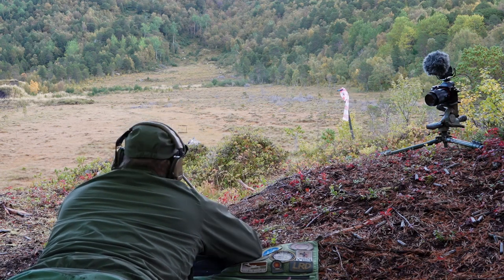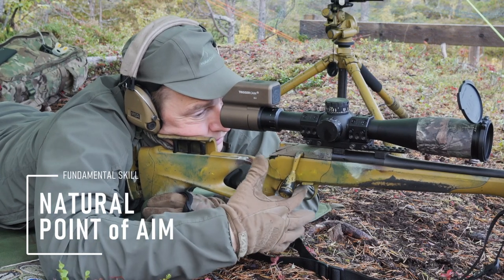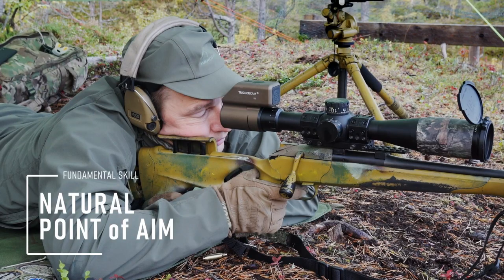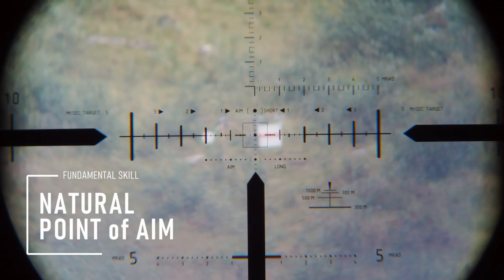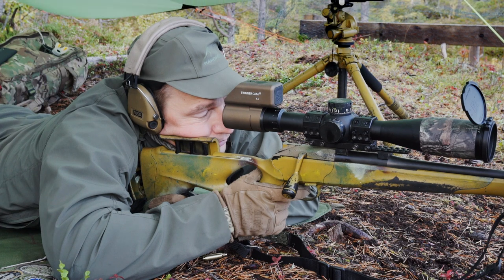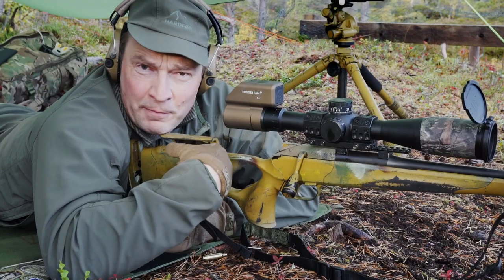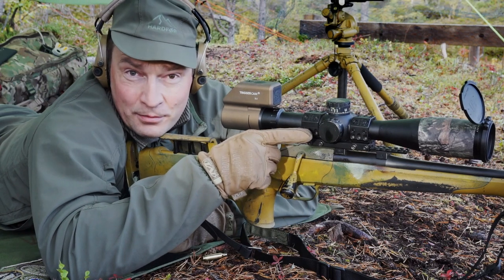Find your target and bring the rifle up. Check your natural point of aim — that's done quite simply by aiming, closing your eyes, opening, and it's on the same place. So I find the target, I aim, close my eyes, open the eye. And as you see, it stays in the same place. It is my position that keeps the rifle in place — I'm not using the eyes. That's also going to tell the bullet where to go.